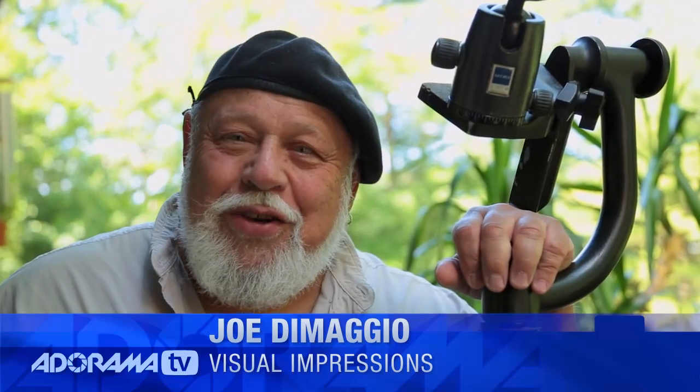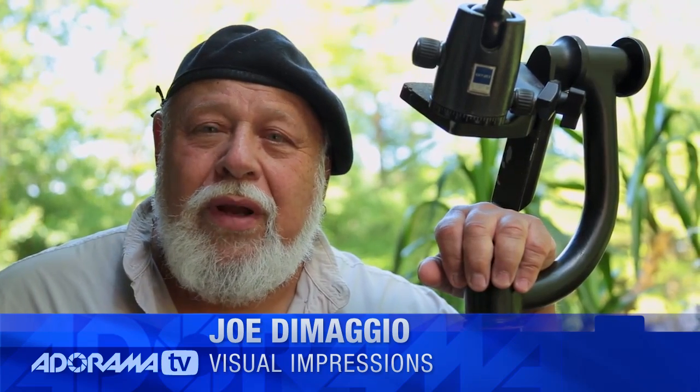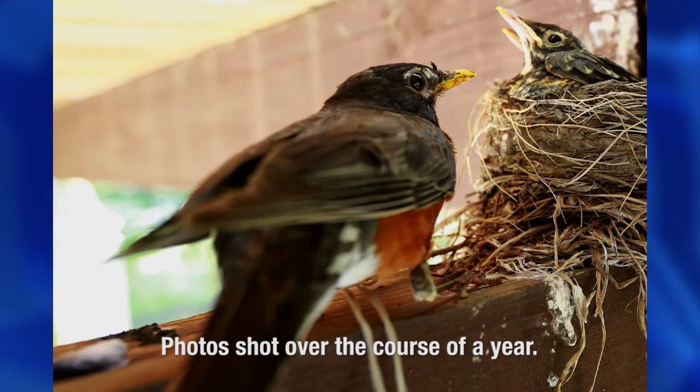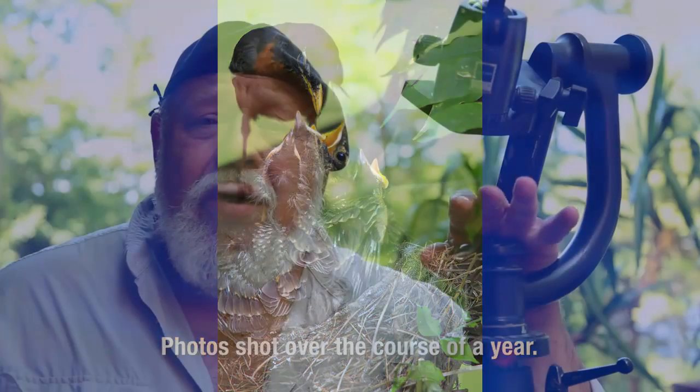This is Joe DiMaggio for AdoramaTV, and we're going to talk a little bit about nature photography. It's a pretty well-known fact that nature photography is something that I thoroughly enjoy and respect, but not something that I do every day. There are photographers who do it 24 hours a day, seven days a week. It's not really what I do, but I certainly do respect it and absolutely love the outcome.